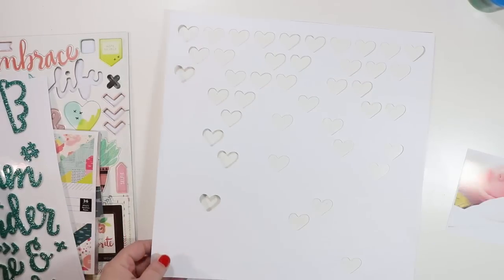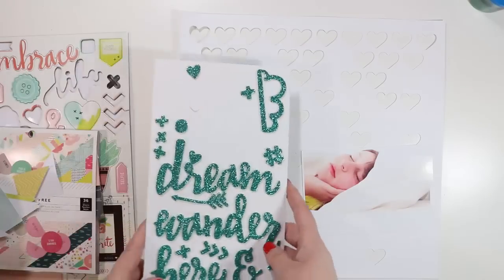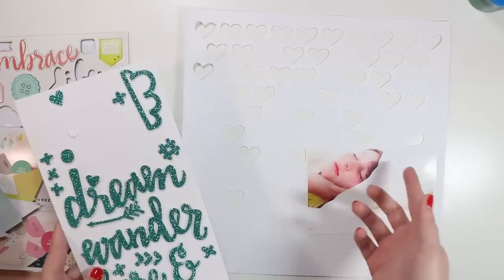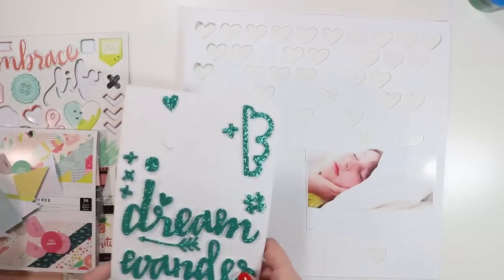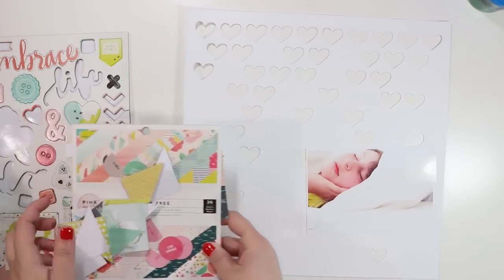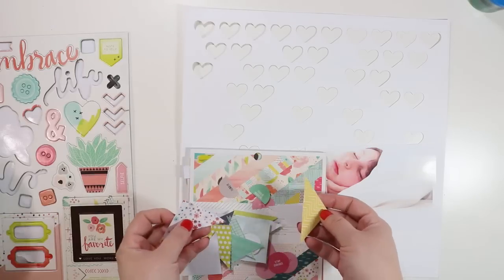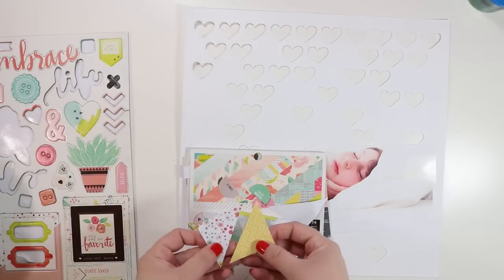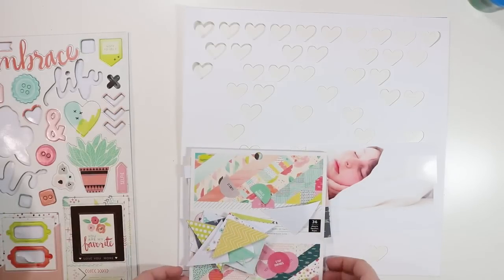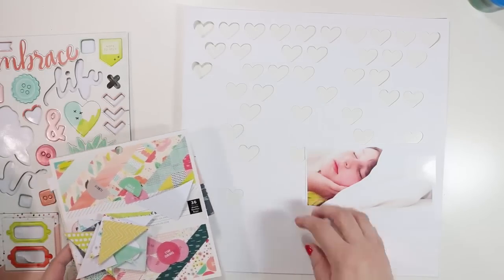I'm going to use this word 'dream' for my title — she's sleeping and the word dream really works here. I've pulled scraps from the six by six paper pad from other projects in this series. I plan to back each one of these little hearts with those papers, using up the scraps first before cutting into anything new, concentrating mostly on blues so it feels like she's floating on a cloud.